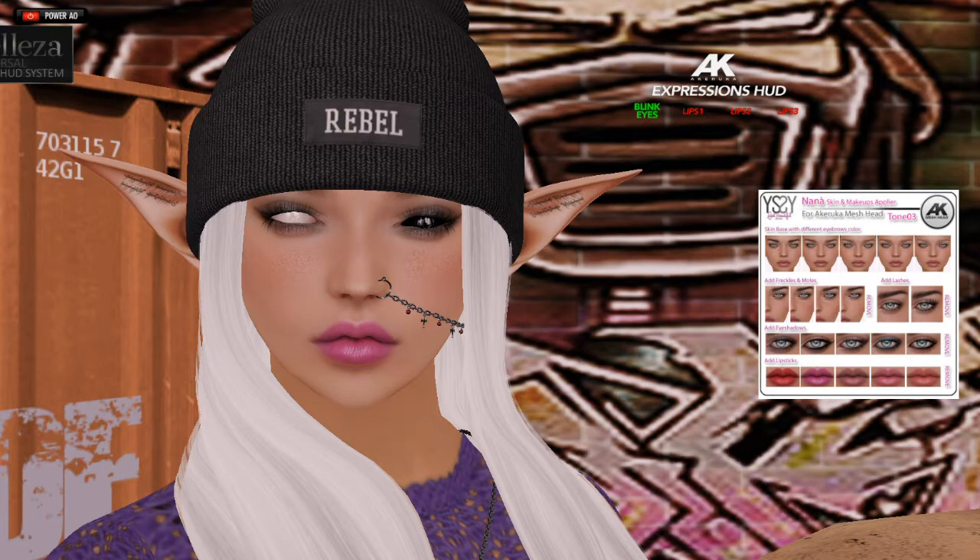Alright, so I'm wearing the Arukuah... Aruka? Whatever. Aruka head. I believe it's called Nami, but don't quote me on that. I will have all the information on my blog. Alright, so we have the blinky eyes — that's what it's doing right now.